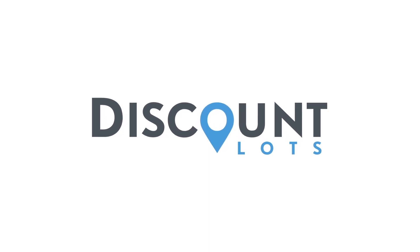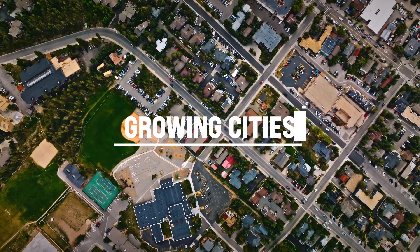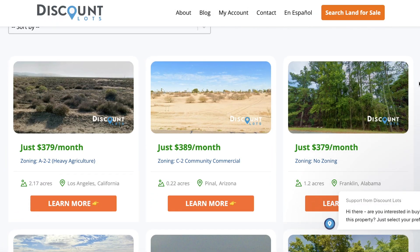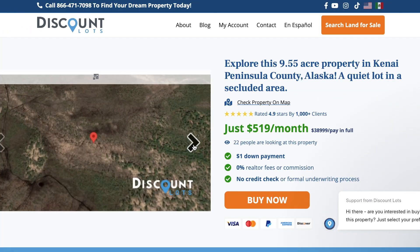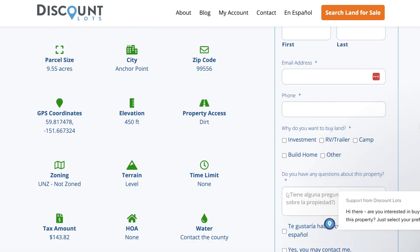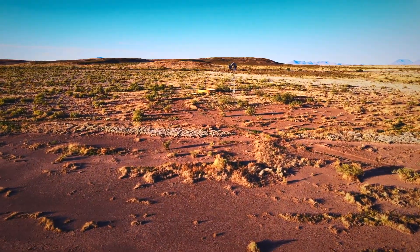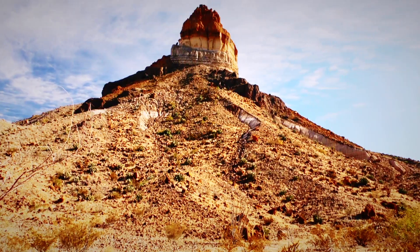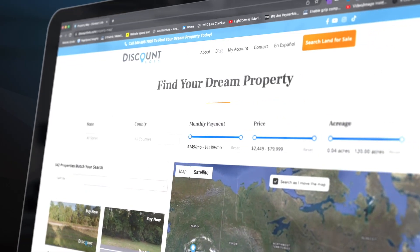Let's take a minute to talk about today's sponsor, Discount Lots. If you've been enjoying my content, you're probably looking at building a cabin for personal use or as a rental property, and you're going to need a piece of land. Discount Lots offers a simple process to acquire land with an easy-to-use website. You do not need a real estate agent, which removes any commission or extra fees. Land plots can be purchased for cash or with financing options. You will still need to research zoning for the specific county, especially for short-term rentals or tiny houses, since different counties have different rules. Use coupon code DL Discount Lot Cabin Guy 10 for 10% off your next land purchase. Link is in the description below.